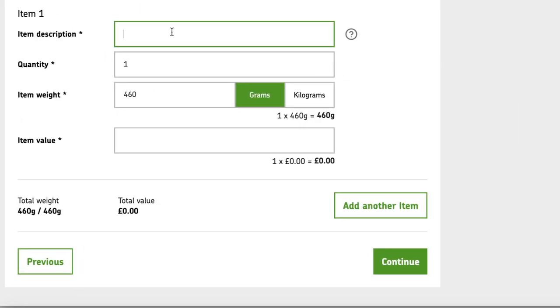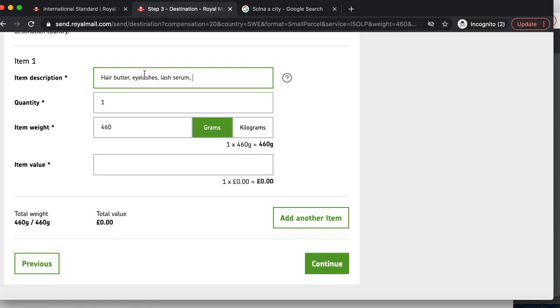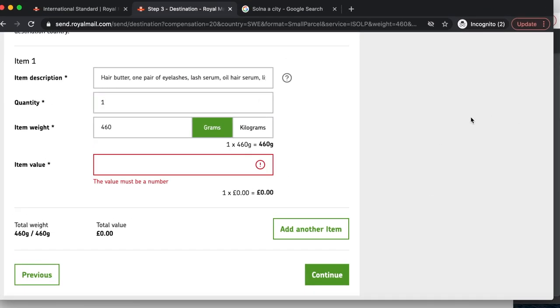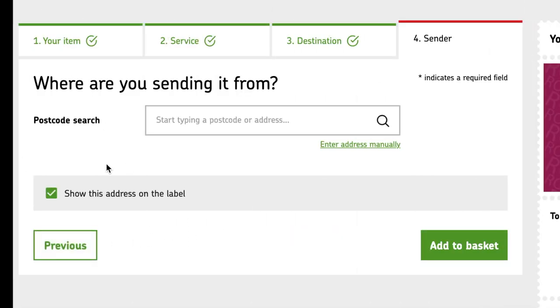For the item description, you need a short description of the items in your package — for example: books, photographs, clothes, or chocolate. I'm sending off hair butter, eyelashes, lash serum, oil serum, lip gloss, lip scrub, and a lip applicator, and a candy. Quantity is 1, item weight is 460 grams, and item value is how much each product is worth — you accumulate and put the sum. Total item value is £104.73. Then continue — and again you have to opt out from showing your address on the label.